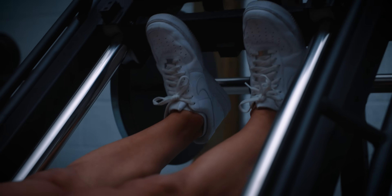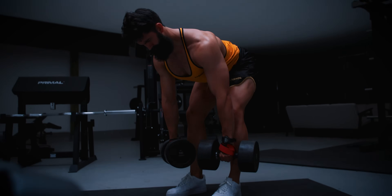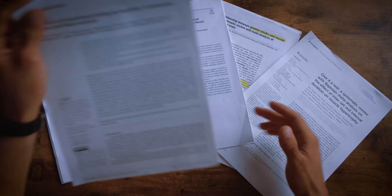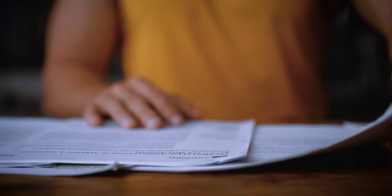Across dozens of studies, one special technique has repeatedly shown extra muscle growth, often with less weight and less range of motion. It's not a fad and it's not hype. It's the science of length and partials. Let's look at the evidence and why this might be one of the simplest ways to unlock new muscle growth. We'll cover the research, some critiques, and then how to use length and partials for more gains.